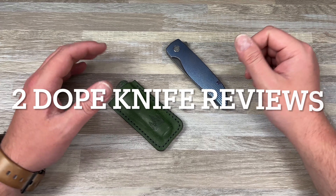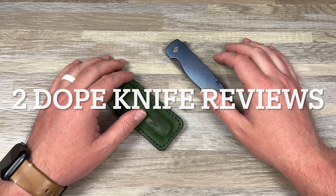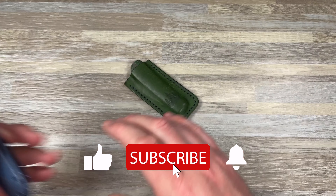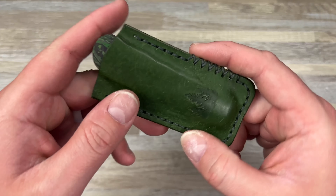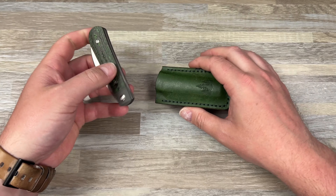Hey guys, Kev here, and I want to do sort of rapid quick reviews on two baller knives for you. Let's start with this one right here — this is my Laid Back Jack, and I actually have two of these.